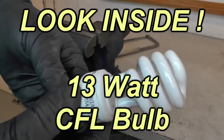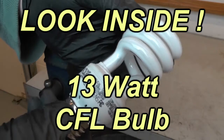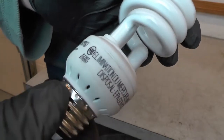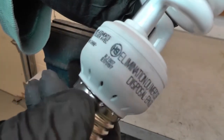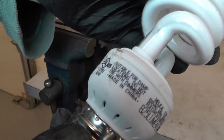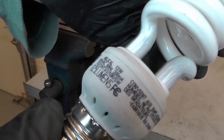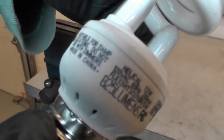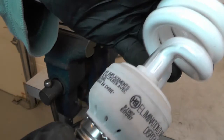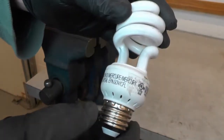This is a CFL, or compact fluorescent light bulb. This one happens to be a no-name brand — there's no identifying name on it anywhere, just a couple of code numbers, a listing number, and it says made in China, 825 lumens, 13 watts. I want to find out what's inside this little plastic piece, and I have a feeling it's a whole bunch of electronics.